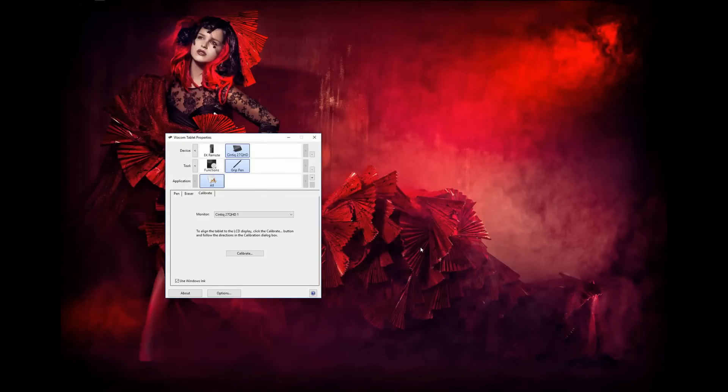Hey guys, if you are working with the Wacom you of course expect perfect performance, and this is what I always got on the Mac. Now as soon as I switched to Windows something weird happened — I call it a glitch, but it is actually way more. The Wacom worked, but compared to the Mac it was almost unworkable.